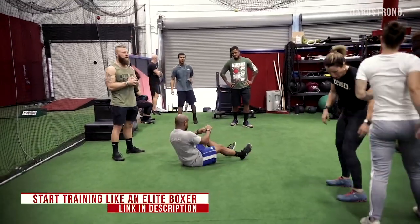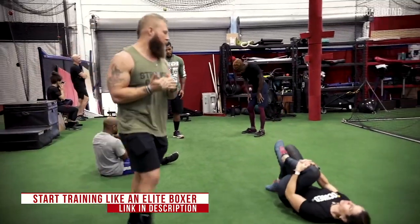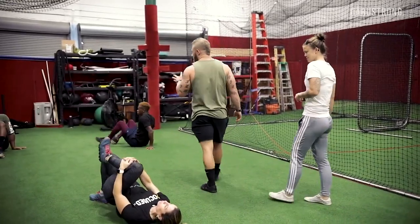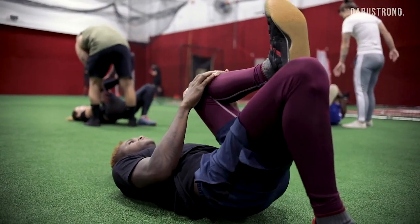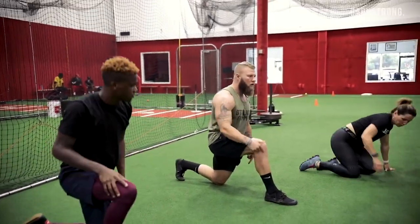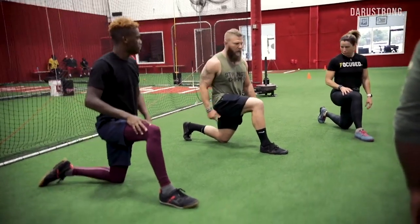Single leg glute bridge — pull the knee into the chest, flex the foot, toes to the top of the shoe. Hold for a two count, drive up, five reps each side. I want a 45-degree angle — not 90, so 45 — flex the toes.